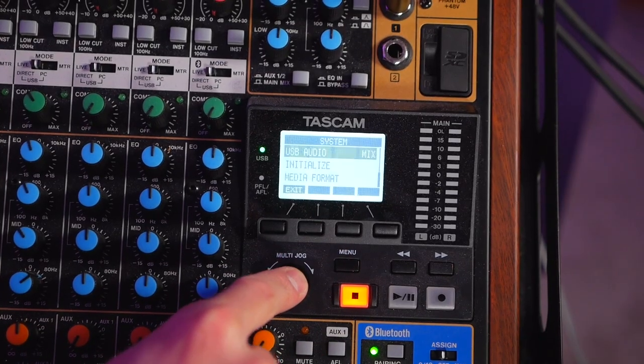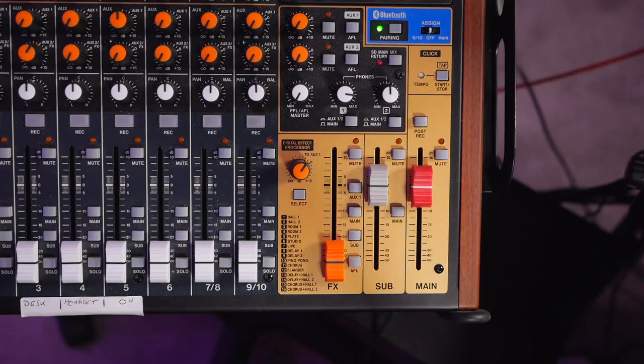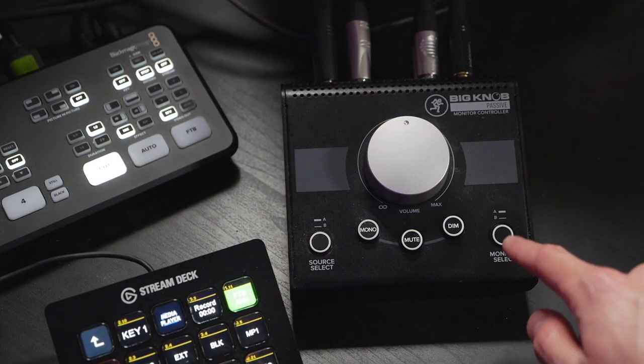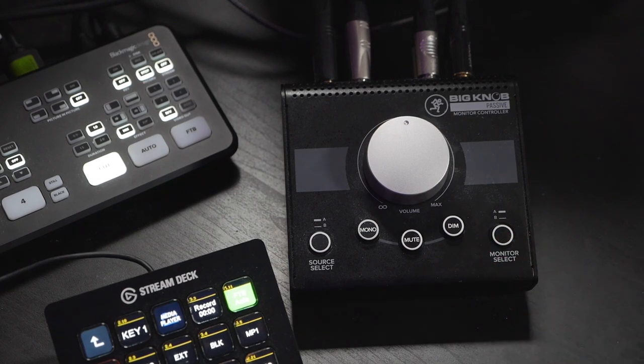Plug your headphones into headphone jack one of your headphone amplifier. Then head into the menu system of the Model 12: go to Menu, System, USB Audio, and make sure you are set to Stereo Mix. Then set your main and sub sliders to unity gain. At this point, even if you don't care about mix minus, you are now set up to switch back and forth between your speakers and your headphones using the monitor select button on the Big Knob — depressed for monitors, pressed in for headphones.